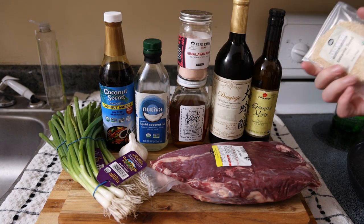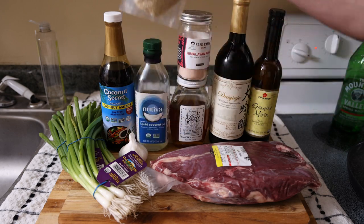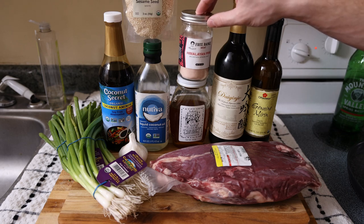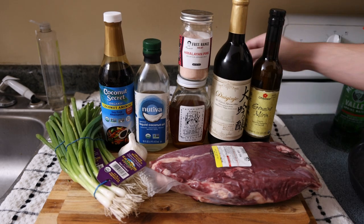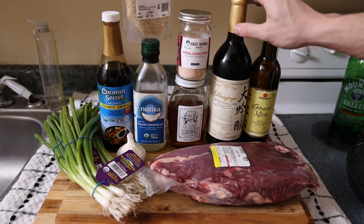We've done some substitutions to make it healthier, such as coconut aminos instead of soy sauce, and organic coconut oil instead of toasted sesame oil — that's a big one because sesame oil can be really, really inflammatory. But we do have regular sesame seeds that we will toast and garnish with. We have some Himalayan pink salt from Frankie's Free Range Meat and some local honey.